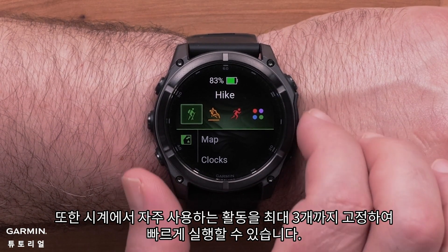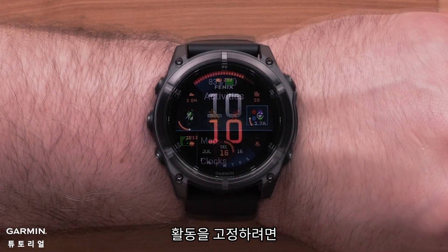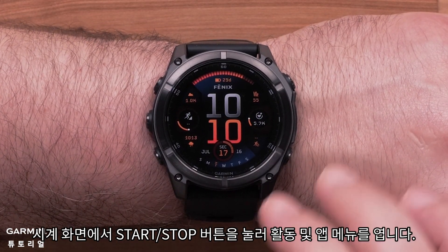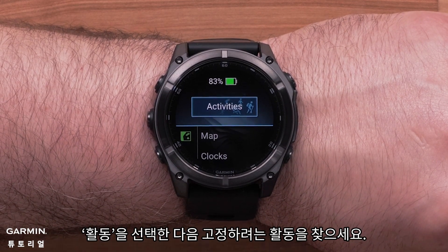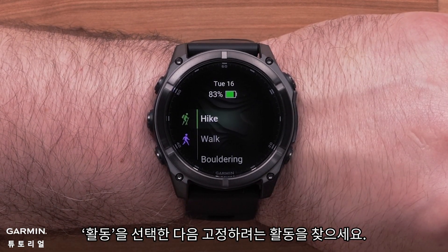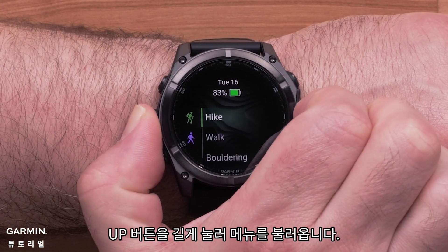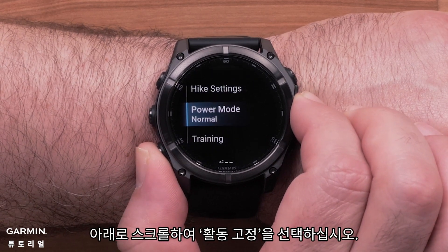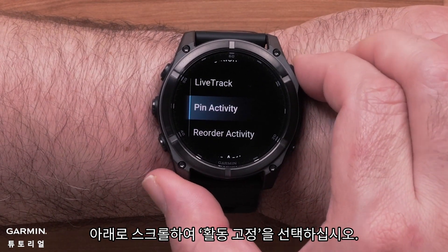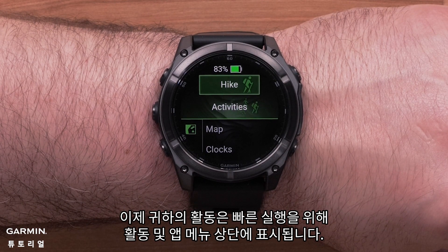Your watch also lets you pin up to three of your favorite activities for quick access. To pin an activity, open the activities and apps menu by pressing the start/stop button from the watch face. Select activities and then locate the activity you want to pin. Once highlighted, press and hold the up button to bring up the menu. Select pin activity. Now your activity will be on the top of the activities and apps menu for quick access.